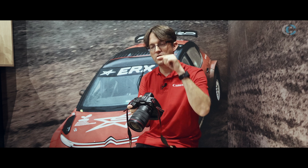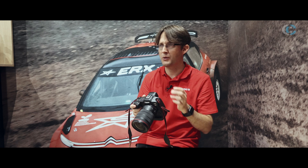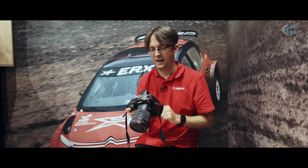Two things that are great with that: one is you can control the accessory from the camera; second is that you can power the accessory from the camera. So no more hunting around for double-As or CR2032s — you can take that power from the camera itself.